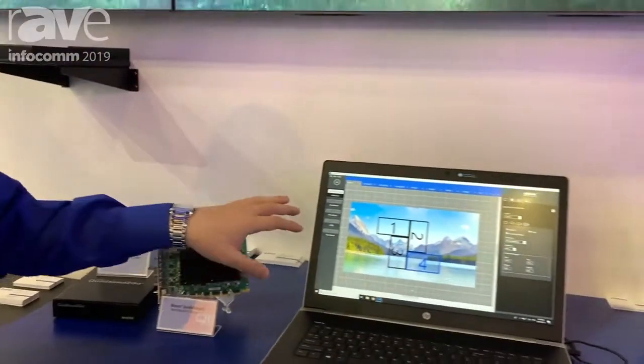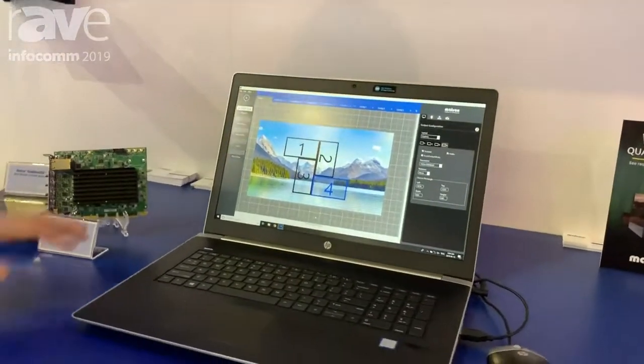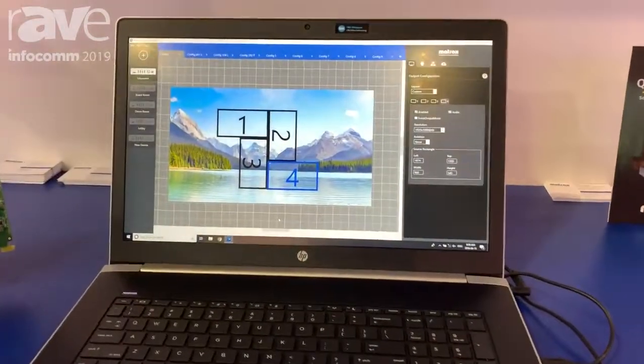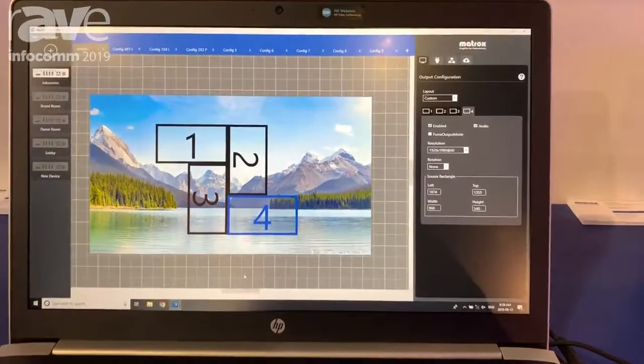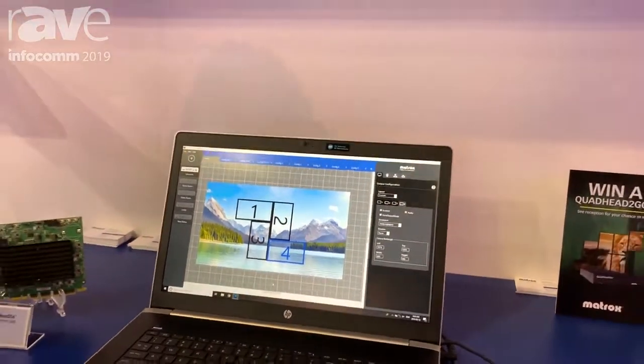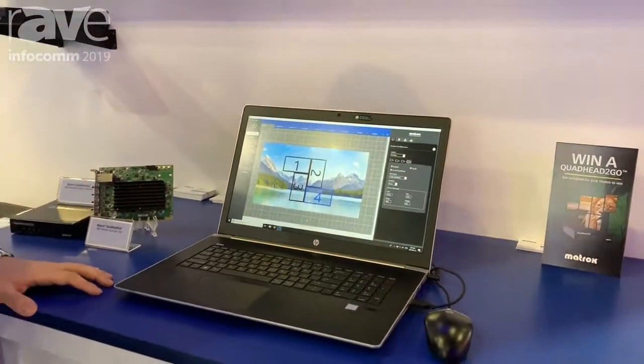In terms of software, the SKUs are controlled by Matrox Powerwall software, which you see here today. The Matrox Powerwall software is free of charge and downloadable from our website, and we also provide APIs and SDKs that can be used by our OEMs and system integrators.